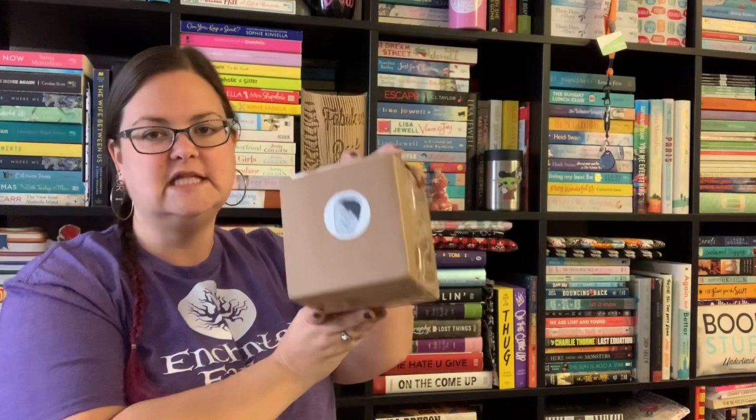Welcome back to another Enchanted Fandom drinking vessel unboxing video. Today I will be unboxing the March Enchanted Fandom drinking vessel box and making the cocktail as always. I'll leave my discount code for the Enchanted Fandom website in the description box below so you can save 10% — you cannot save 10% on the drinking vessel boxes unfortunately, but if you want to order a regular subscription box you can use that discount code. This is the March drinking vessel — I know it's a bit late.